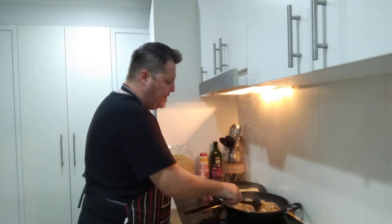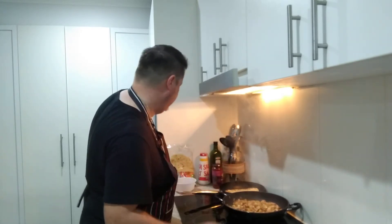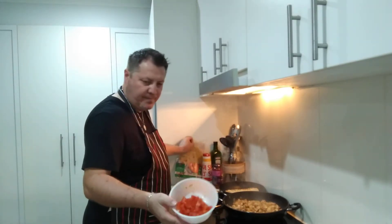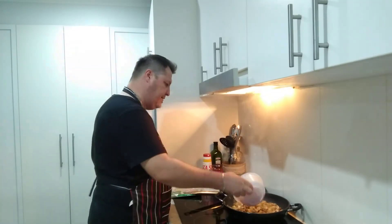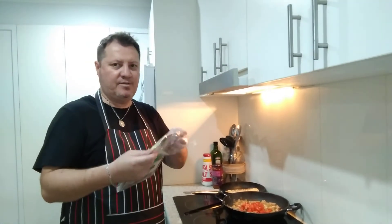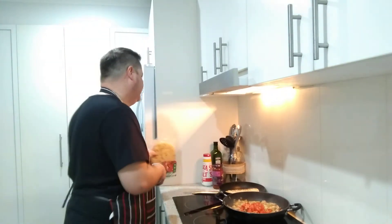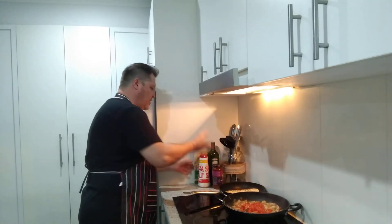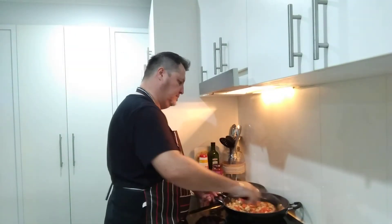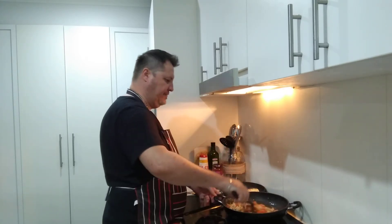I'm going to add the tomatoes now and then the sauce, and that should be pretty much ready to go. Adding one tomato in there. The naan doesn't want to stay still — it's moving around like crazy in the pan. We'll cook the tomato through for a bit of color and flavor.